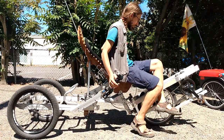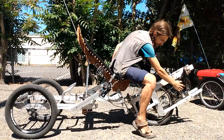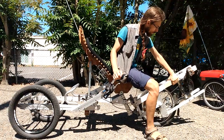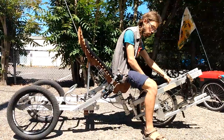Like the Plevotrike, it's front wheel drive. The chain runs directly from the cranks to the front wheel. It's what's called a moving bottom bracket, so when you turn, the pedals turn with the front wheel.